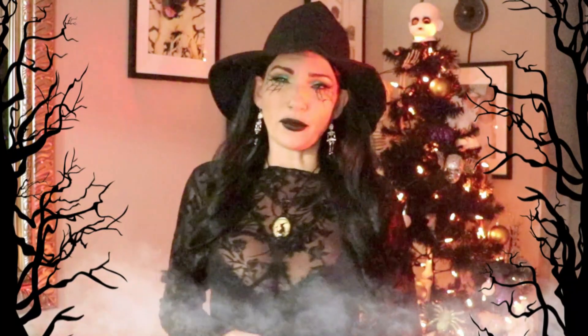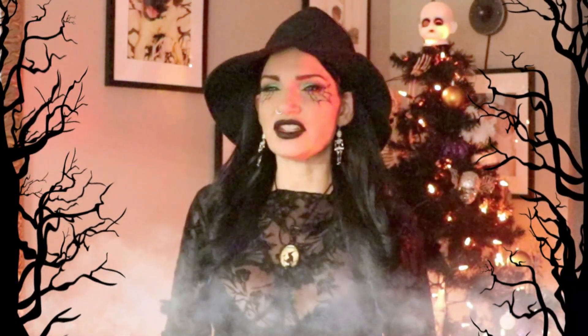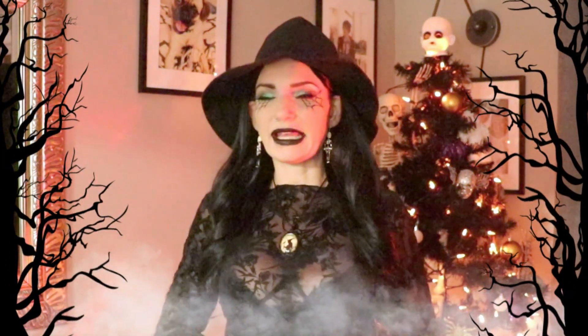Black cats are historically known for bringing bad luck and for their association with witchcraft. These nocturnal felines are such a staple for Halloween for their spooky vibe, so that is why I decided on these black cat candy apples as my final treat for Halloween this year.